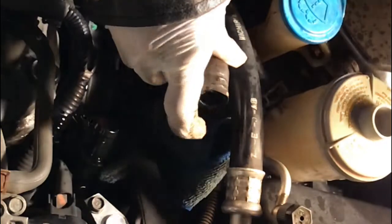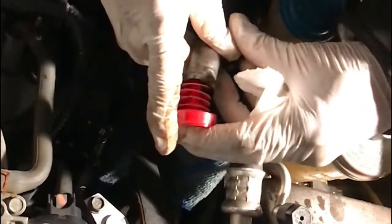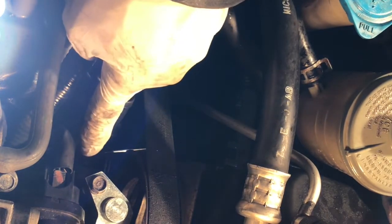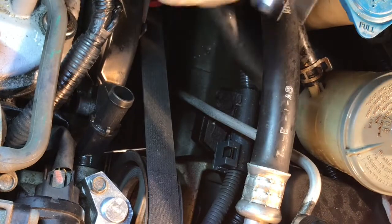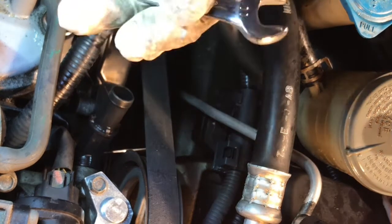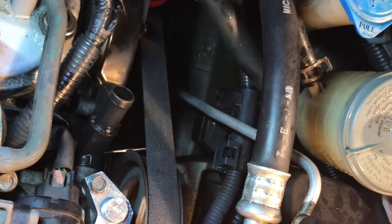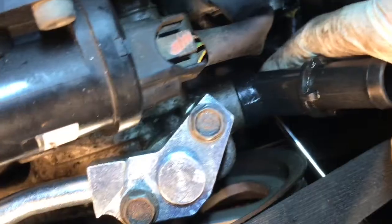After that, you can put something in here so the fluid isn't coming out. To open this bolt underneath right there — there's one bolt — you need one of these: a small 10mm wrench. If you don't have this small one, you need a 10mm. There's a 10mm socket right there. If you don't have this, don't even try to open this, please. It's very very difficult to open because there's not enough space. Hold one finger right there.